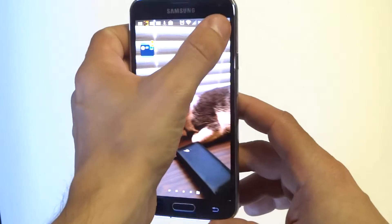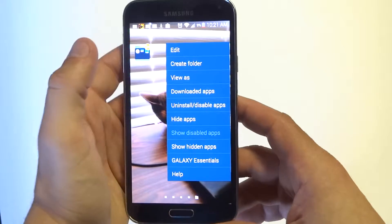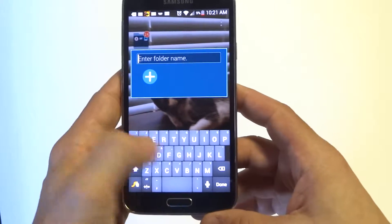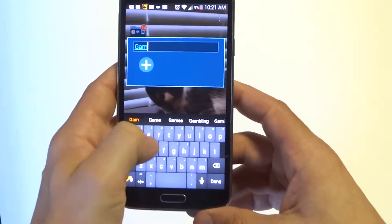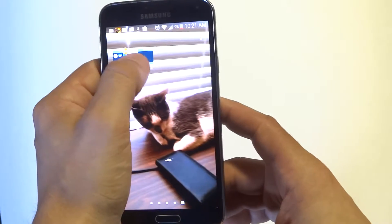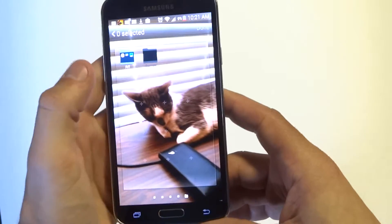All you got to do is go into the application option here, create folder. I'm just going to call it 'games' because I have a ton of games on this device. After that you're going to have a blank folder right here, so what you want to do is add some stuff to it.